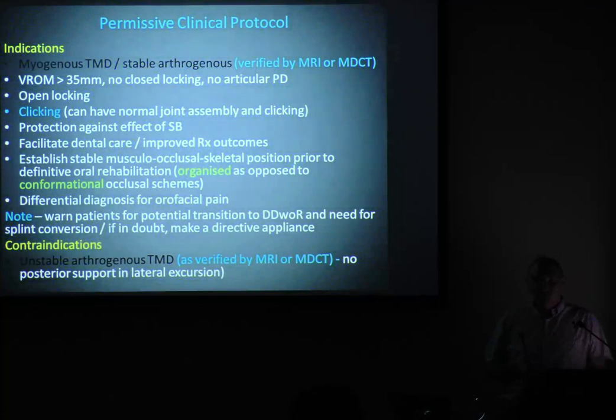But if you do make a permissive splint in patients with clicking, warn them it may be possible they have anterior disc displacement. As the muscles relax through wearing the splint and in lateral movement, if I've only got anterior contact and no posterior — the mutually protective occlusion — I have no support for the joint. If I've got an anteriorly displaced disc and I start to load that joint, I'm going to stretch the ligaments, could sever the bilaminar zone at the back, and now it goes to a closed lock. The number of patients I see with closed lock because they've had neutral splints made — I would see half a dozen a month. They're not happy people. Unstable arthroginous TMD or locking: we do not make a permissive splint.